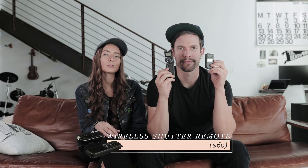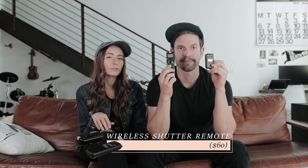A really easy way to shoot self-portraits is by using a wireless camera remote. If you don't have the option of using an app on your phone, you can get a cheaper infrared remote that has a shorter range, but they're not always as reliable.